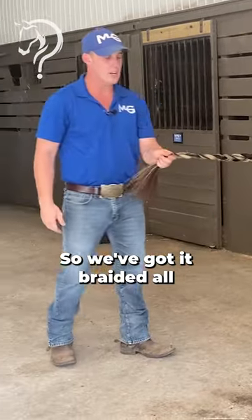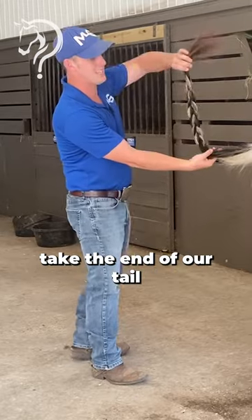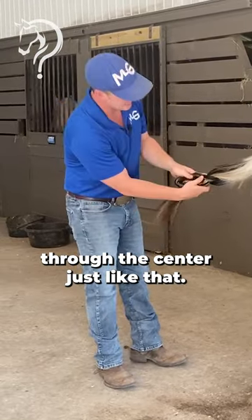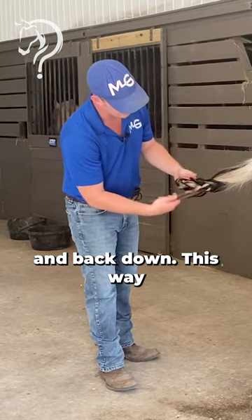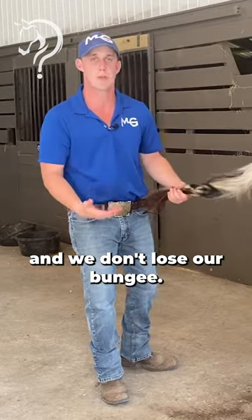So we've got to braid it all the way to the end. We're going to go to the very first braid up here and we're going to take the end of our tail and we're going to come right down through the center, just like that. So we're going to pull it through and back down. This way whenever our horse swishes its tail at flies it doesn't come loose on us and we don't lose our bungee.